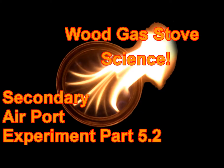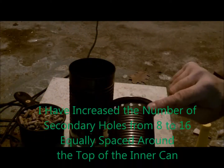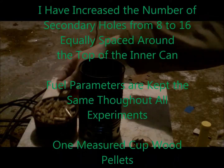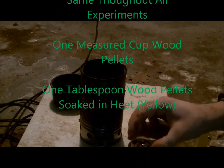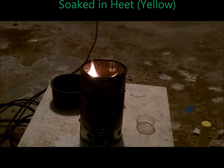This is the beginning of secondary air port experiment part 5.2. I have increased the number of secondary holes from 8 to 16 and equally spaced them around the top of the can. The fuel parameters are kept the same — one cup of wood pellets and one tablespoon of wood pellets soaked in heat from the yellow bottle.